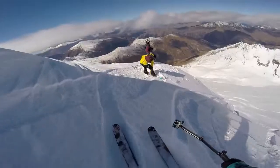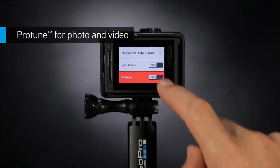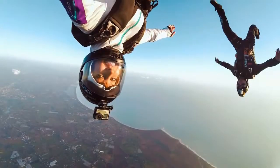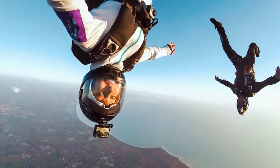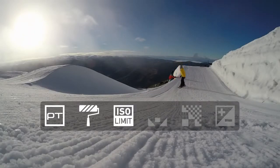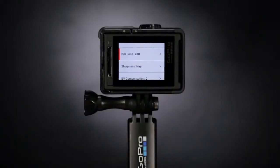When you're not recording, use this button to access your camera's settings — making adjustments on the fly is more intuitive than ever. Protune unlocks the camera's full potential, delivering minimally compressed, cinema-caliber capture. Protune is now available for photos too, and is a must for professional productions, offering customizable settings for color, ISO limit, white balance, sharpness, and exposure.